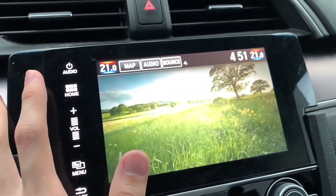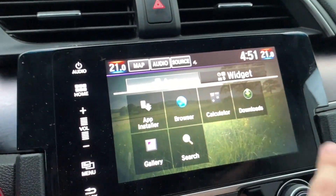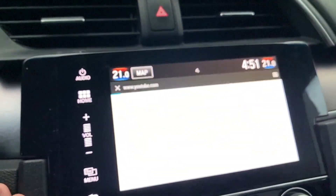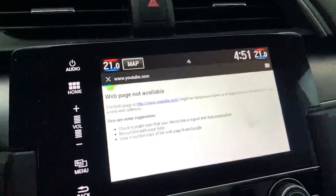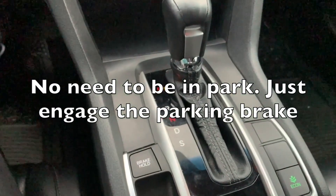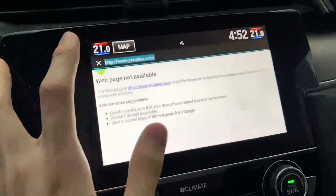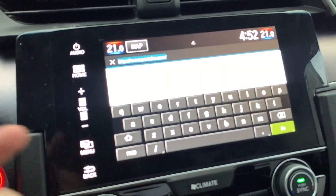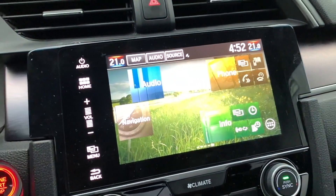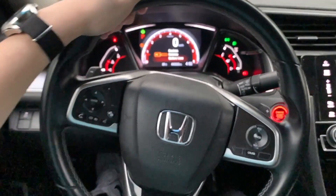The Android screen lets you download a bunch of apps and you even have a browser. As long as the car is in park plus the parking brake, you can access it — so as long as you're tethered to your phone, that'll work.